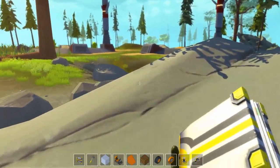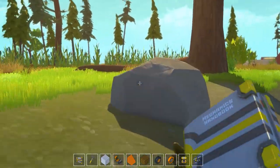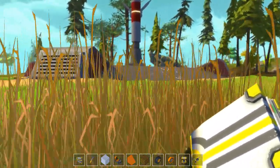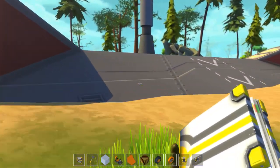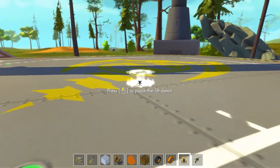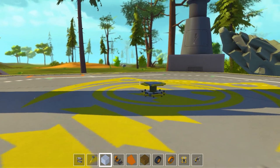Hey guys, Wells Knight here, and welcome back to another episode of Scrap Mechanic. In today's episode, I want to try and build a pod racer. This is going to be quite interesting to see if I can pull it off, but I think everything is here that we would need to be able to do it.